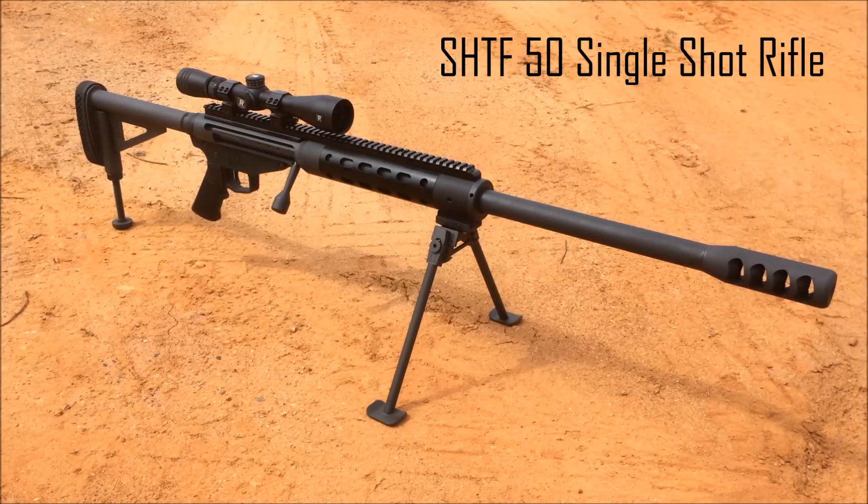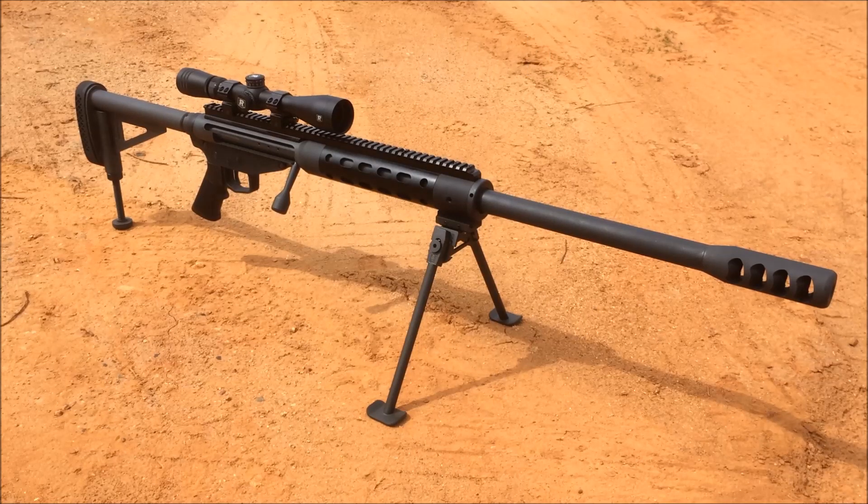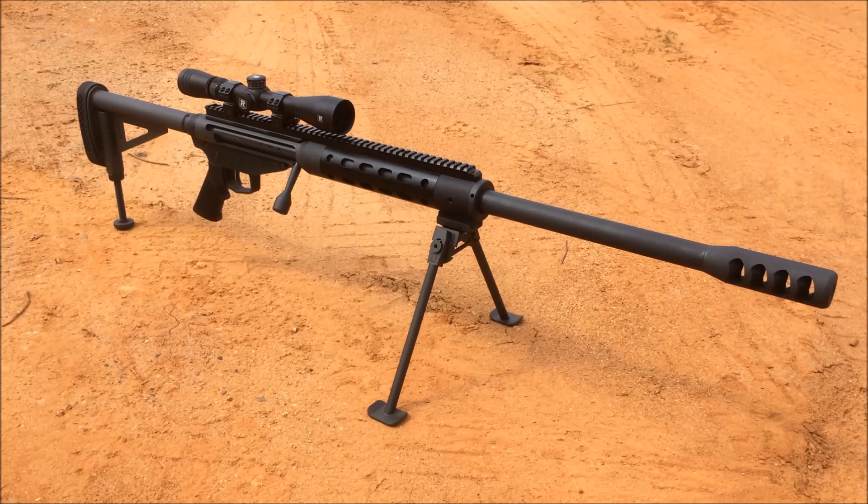Alright guys, we are back down at the range with that Safety Harbor Firearms 50 BMG. Today we're putting that Redfield optic on it that we talked about in an earlier video. This optic has a full review and it's from OpticsPlanet. I put it on that Bearcreek Arsenal upper and this thing is awesome for an AR-15 scope.